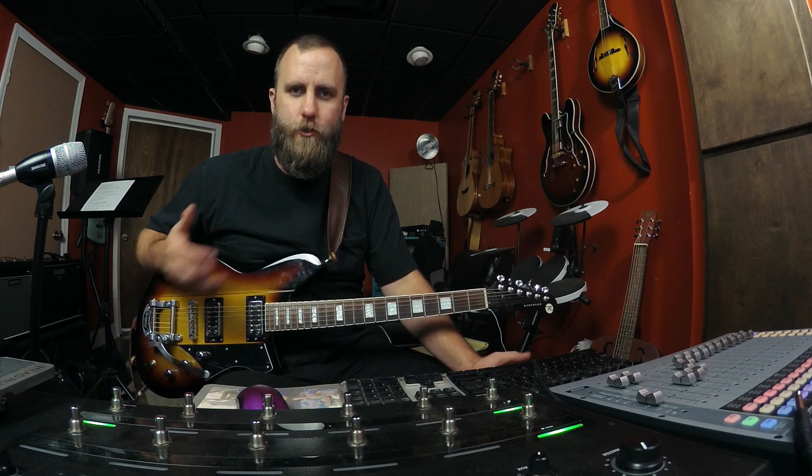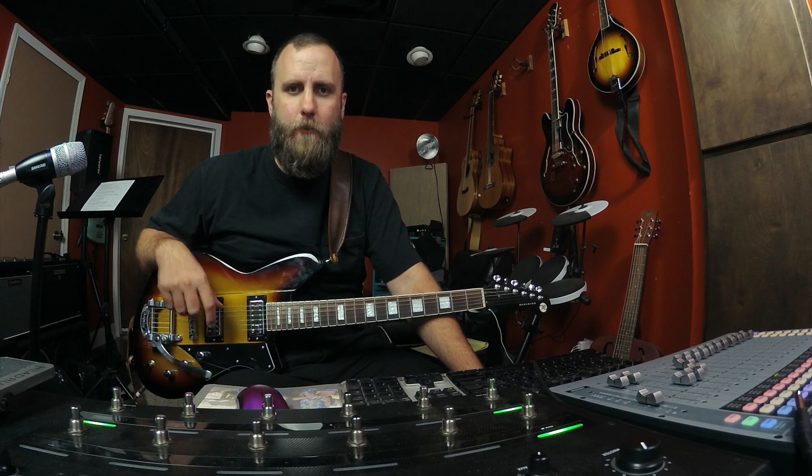Hey guys, I'm Dr. McFarland and welcome back to the channel. If you haven't done so already and you're new to the channel, feel free to subscribe down below and click the bell icon so you'll be notified every time I release new content.